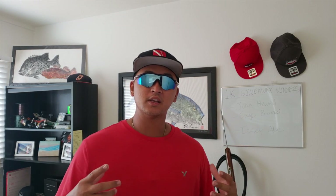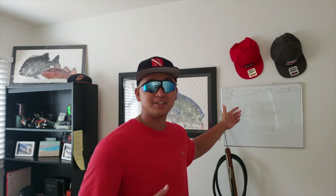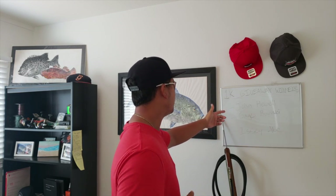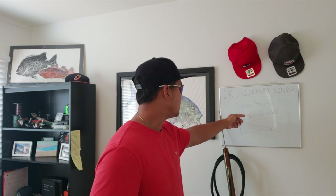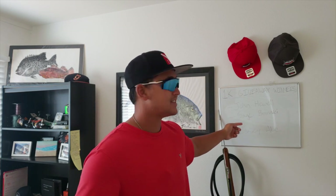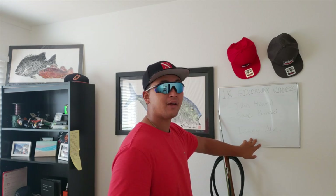Before we get into the video, I want to announce the 1k giveaway winners. John Hewell won a free shirt, Sage Bonichi won a free hat, and the grand prize winner was Izzy Abe, who won a shirt as well as a free custom hat with embroidery from our website fishanddivehawaii.com. Thank you to everyone who entered — we're approaching 1,500 subscribers now, and when we hit 2,000 we're going to do an even bigger giveaway.